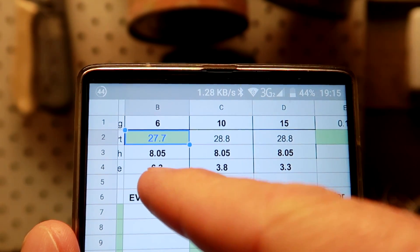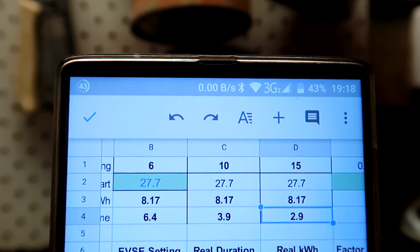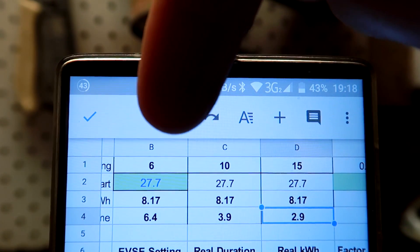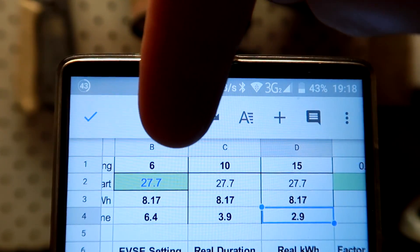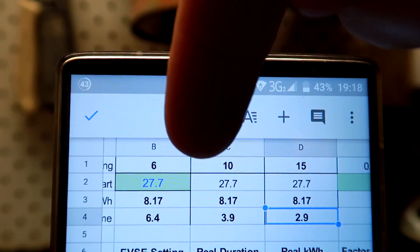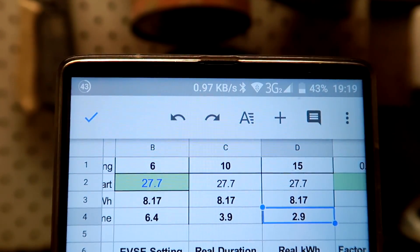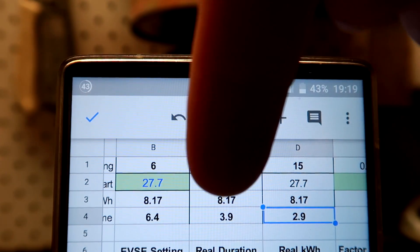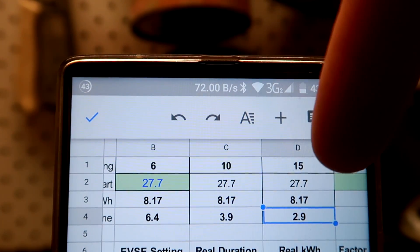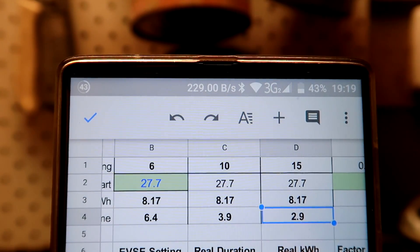With this Excel spreadsheet I can see the different charging times for 6 amp, 10 amp, and 15 amp. I type in my actual state of charge and it tells me: to fully charge to 100% it takes 8.17 kilowatt-hours — 6.4 hours at 6 amp, 3.9 hours at 10 amp, and 2.9 hours at 15 amp. Let's see what the 10 amp setting does to the battery tomorrow morning.